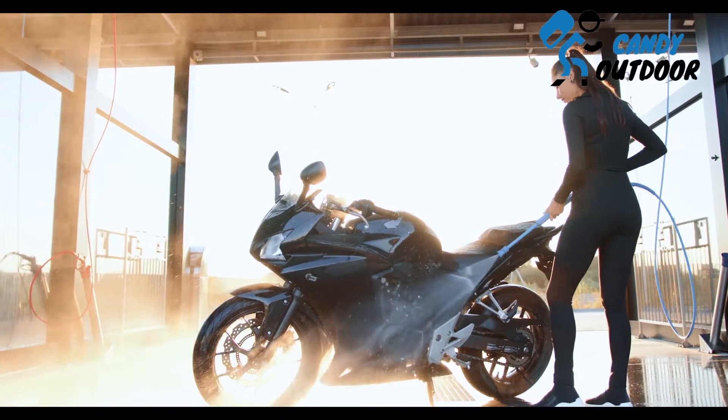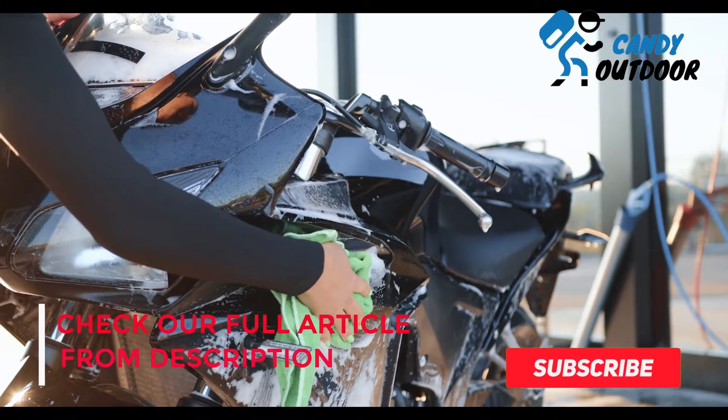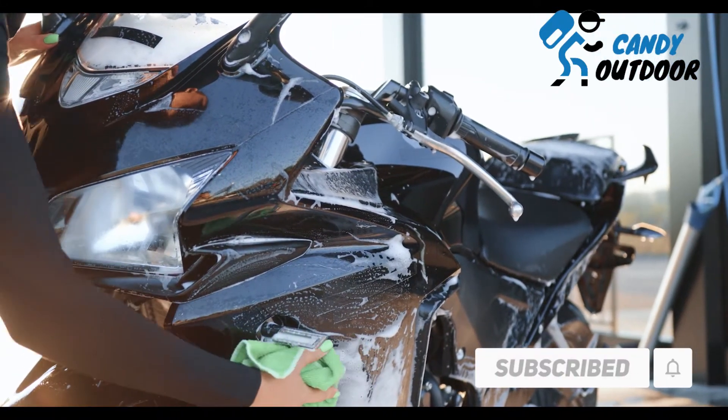In this video I talk about what tools you need to clean a bike with dish soap. Before I start the video, I request you — if you are new to my channel please subscribe, and if you have already subscribed, thank you so much.